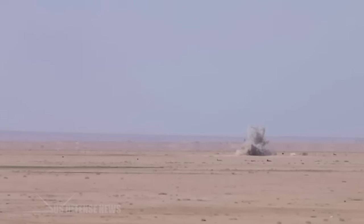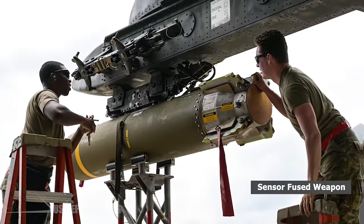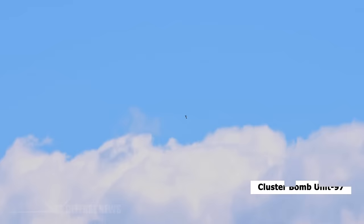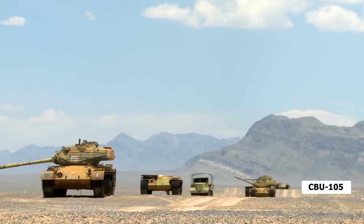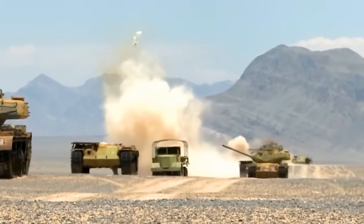Large guns and missiles may always pop into our minds when discussing busting tanks, but this job can be done uniquely using a deadly weapon called the Sensor Fused Weapon, initially developed as the Cluster Bomb Unit 97, or CBU-97, which was unguided and quite inaccurate when released from high altitudes. It was modified and improved into the CBU-105 with the addition of GPS and tail guidance fins, making it a very accurate precision guided munition, or PGM.